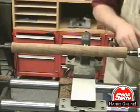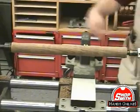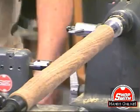By the way, for this trick to work, you've really got to have the way tubes waxed so this carriage will slide back and forth easily, like this.